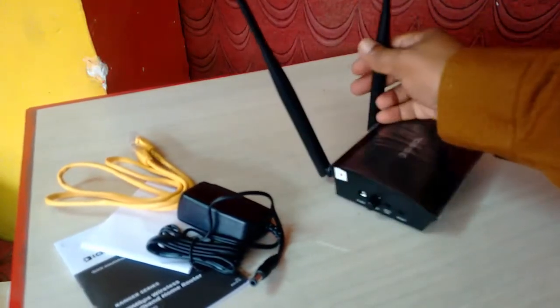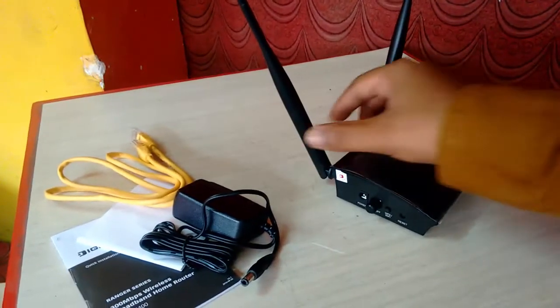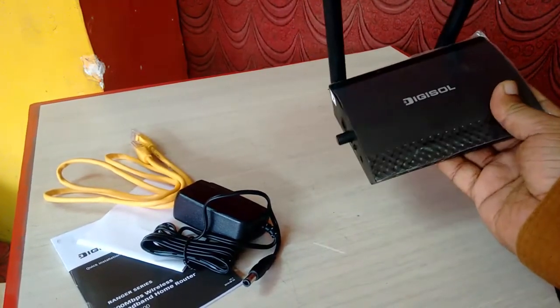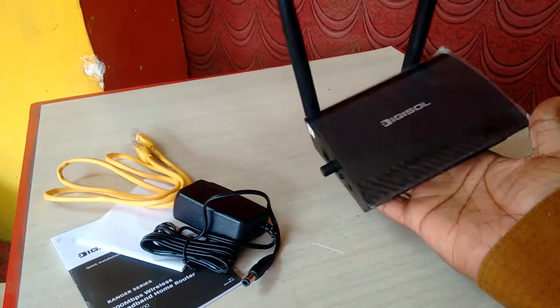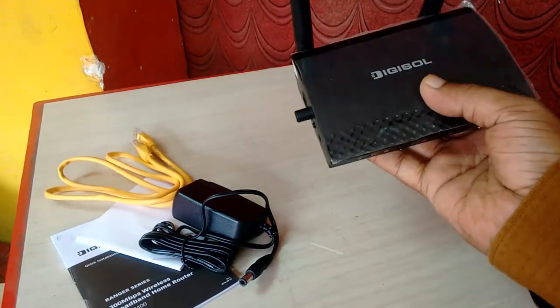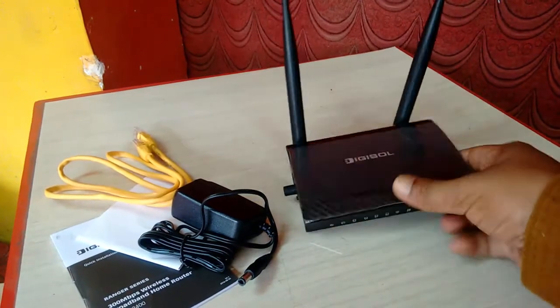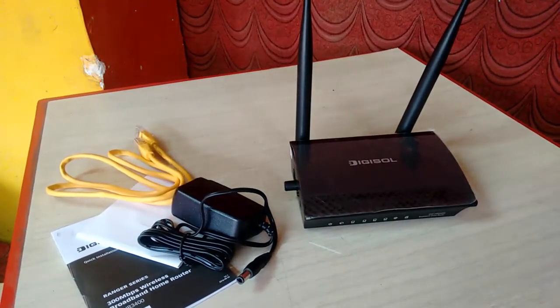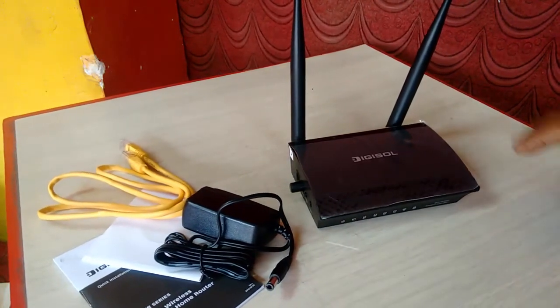It's small in size and really lightweight. I have a link in the video description showing how to set up this Digisol router on your PC or laptop. If you want to set up this router, check the video description link for the setup guide, latest price, and full specifications.